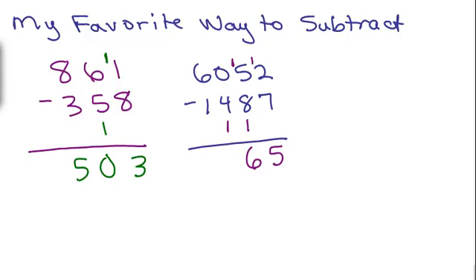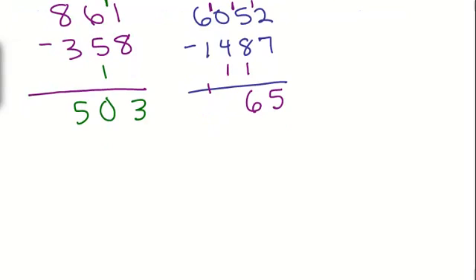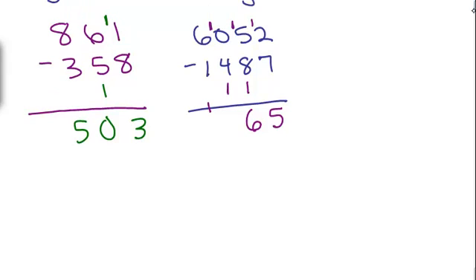Now I can't do 0 take away anything, so I have to do this one more time. I have 10 minus 5, or 5 plus what is 10 — that will be 5. And then 6 minus 2, or 2 plus what is 6 — that's 4.